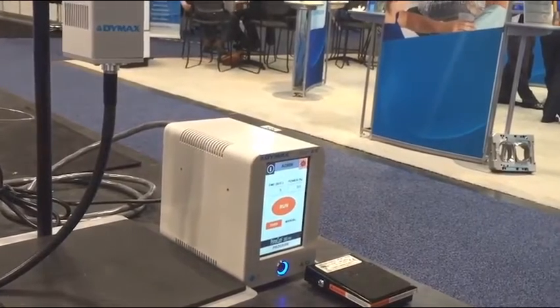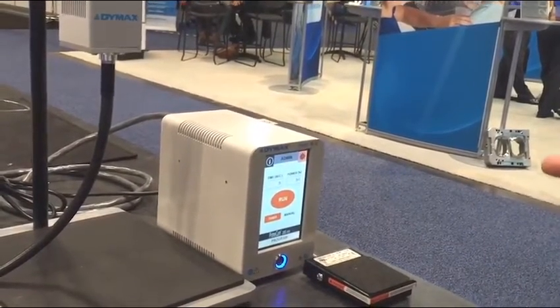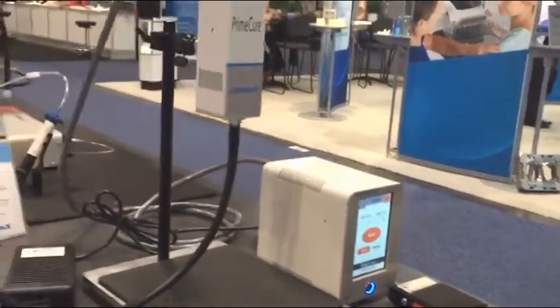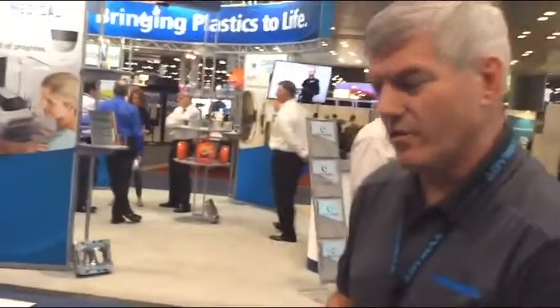So you've got the admin mode, where you change settings, language, alarms, things like that — that gives you full access to the unit. But then the production mode, which is basically set it and forget it: operate and cure product with the settings that have already been set up.